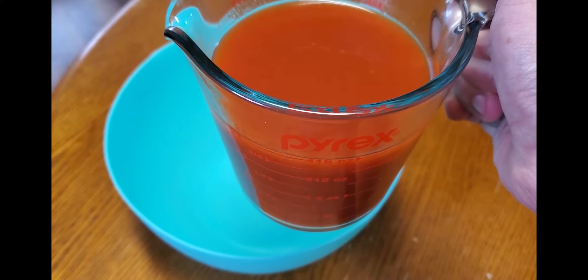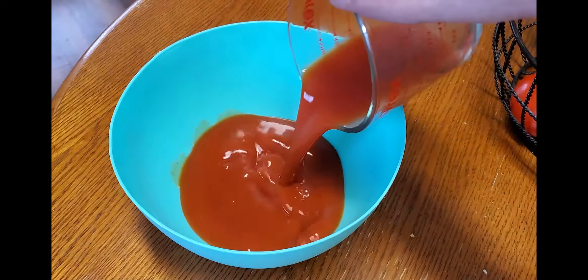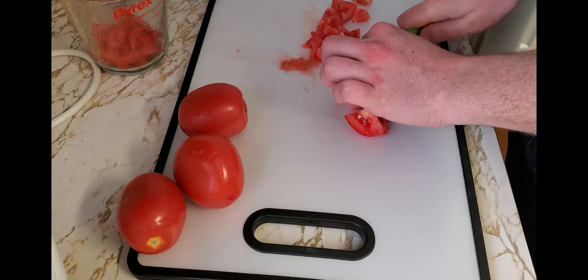Alright, step one: get a couple cups of tomato juice and put it in a mixing bowl. You do have a few options there — you could even use clamato juice if you want to do a Caesar gazpacho. Then get your tomatoes ready.